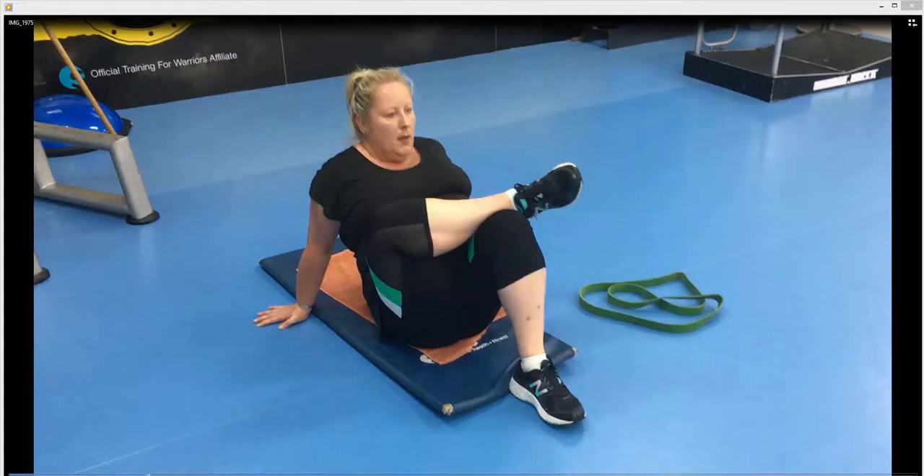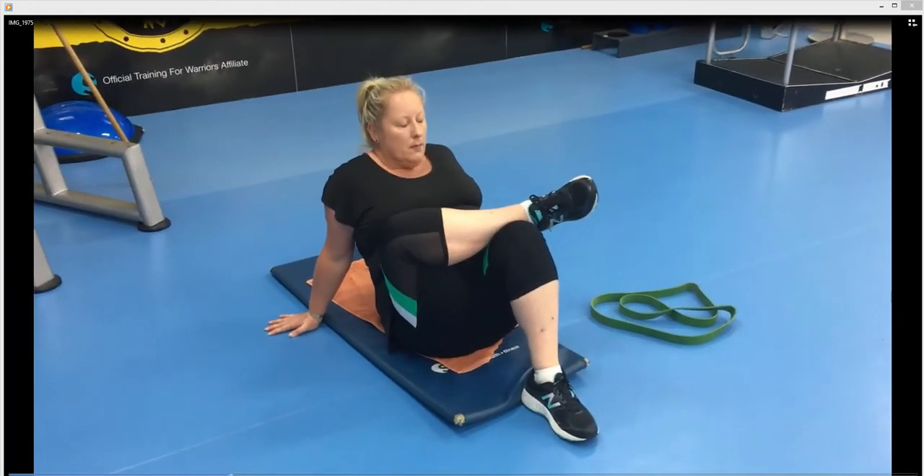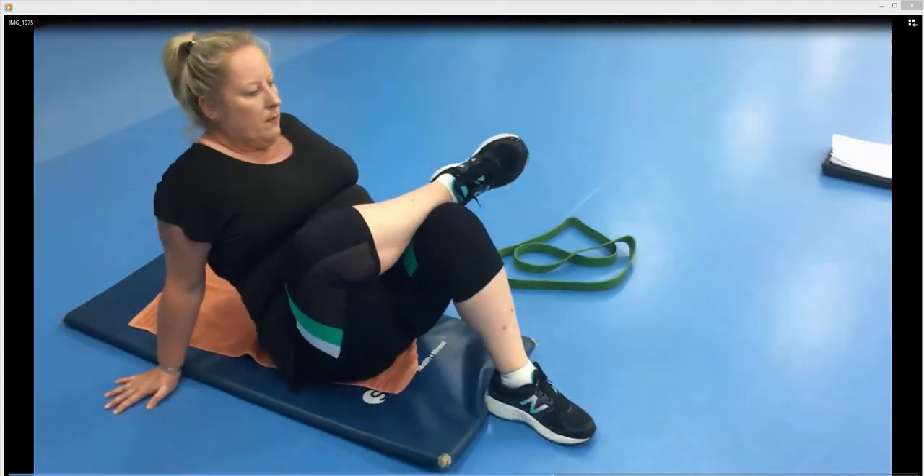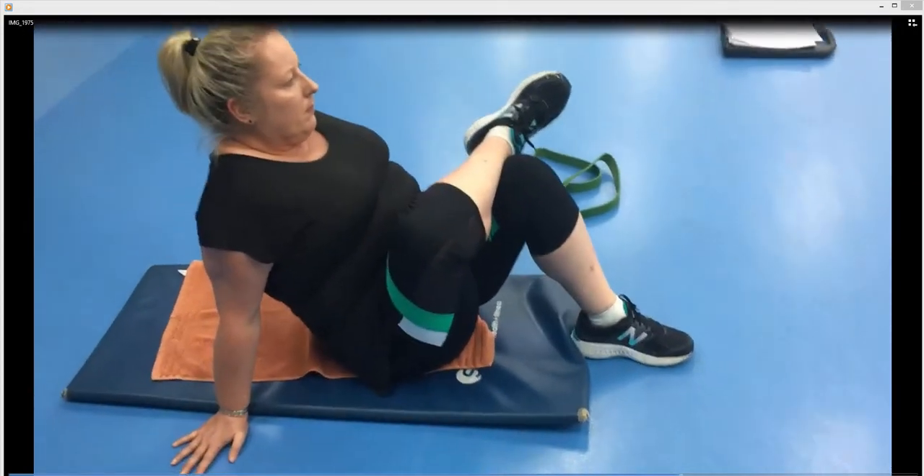Glute stretch. Cross the ankle over the knee and try to get the foot that's on the floor as close to your backside as possible, then lean forward and push your chest forward. But if that's too painful for you, if it's too tight in the backside and the hips, just lay back slightly. The idea is to push the chest forward.